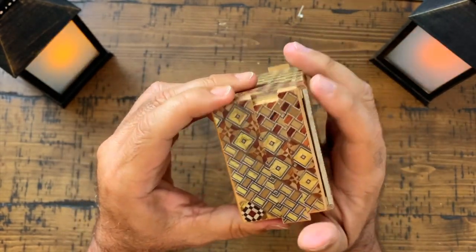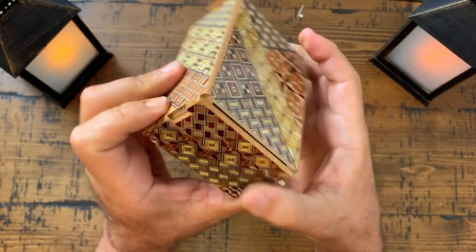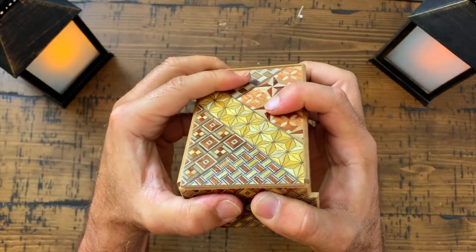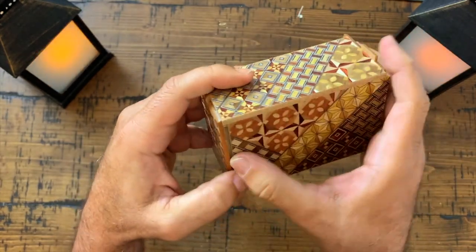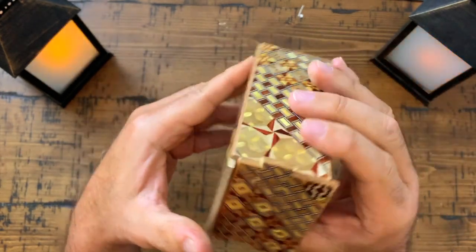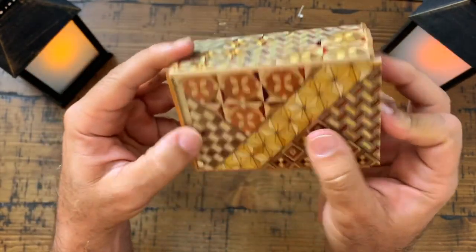Okay, that opened more. Now what? That top — it looks like it slides. Maybe that's it. Maybe I've already figured the box out. Nope. Oh, there it is. This is... oh no, it doesn't open. Okay, so that's one, two, and then three, four, five. So far we've had five steps.